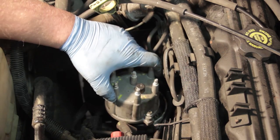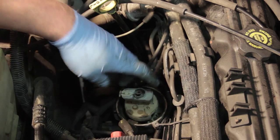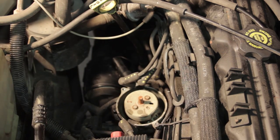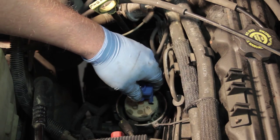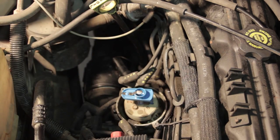Once both screws are removed I can pull the cap up out of place, and while we're in here let's go ahead and install a new rotor into this distributor. The old one easily picks up and we can slide the new one into place.